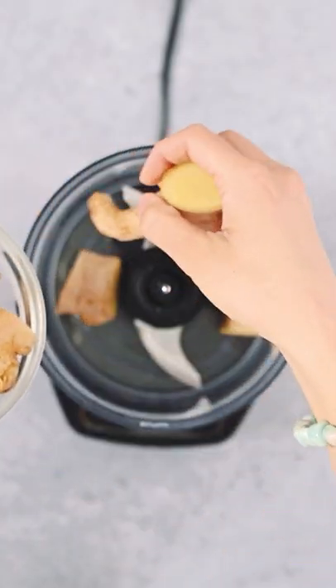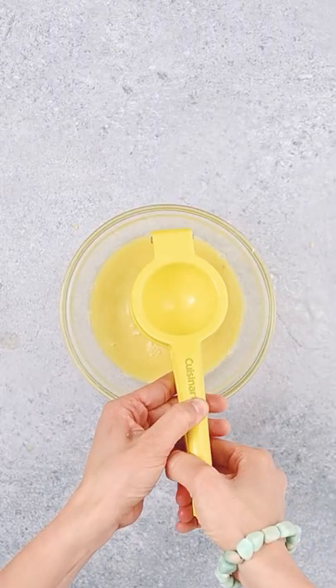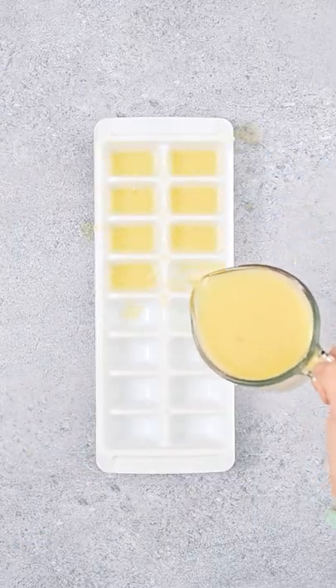Add fresh ginger root to a food processor or blender. Using a cheesecloth, squeeze the juice out of the ginger pulp. Juice a few lemons into the bowl with the ginger juice. Add the mixture to an ice cube tray and freeze.